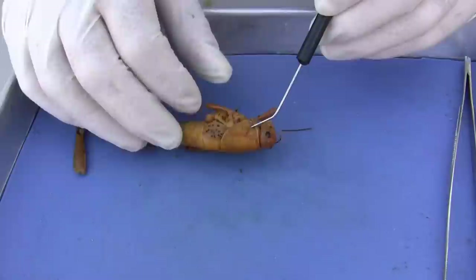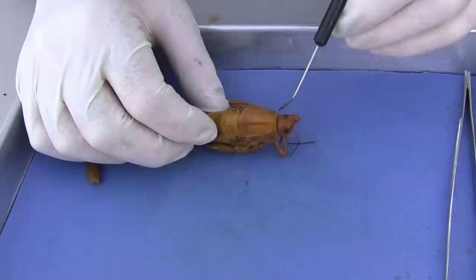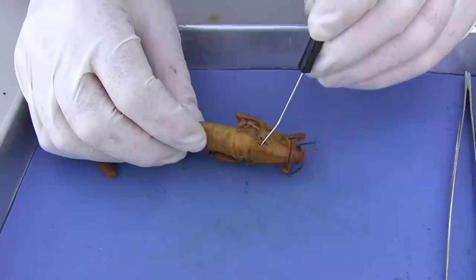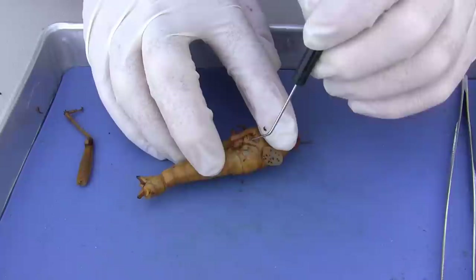Covering the prothoracic area is the pronotum — this big shield right here that goes all the way around. This big, huge shield, which is very much like the carapace on the crayfish, is the pronotum. And then in this particular species, you have these feeble little wings. You have an anterior wing, and right underneath that is another one called the posterior wing.